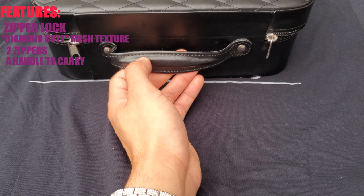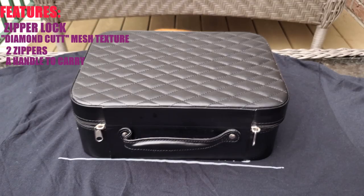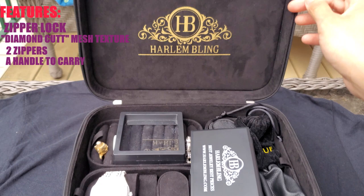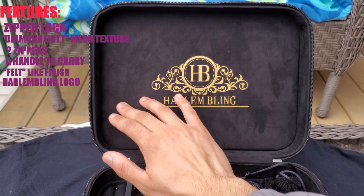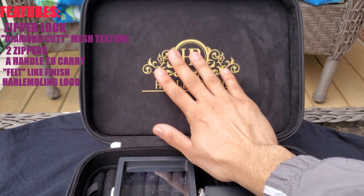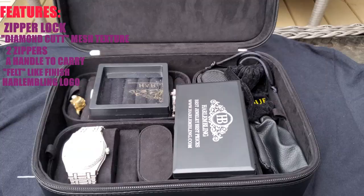Let's go ahead and turn this box back around to the front and get into the insides. The first thing you're presented with when you open up the box is that Harlem Bling logo. The inside of this box is a felt material, with the printing of the Harlem Bling logo being pretty high quality — I don't think this will ever tear off.